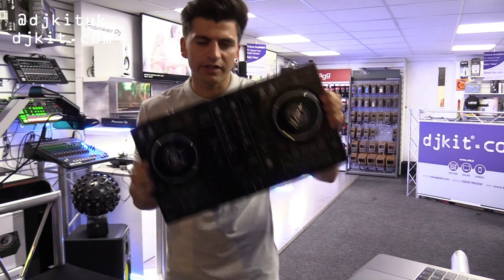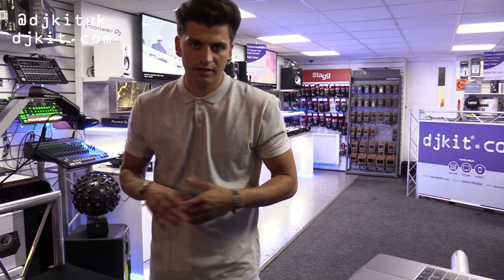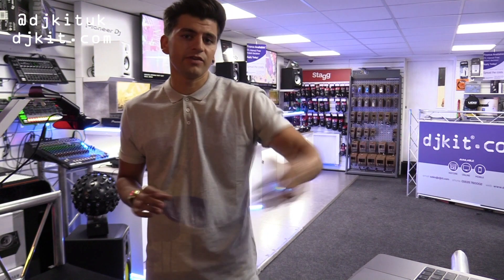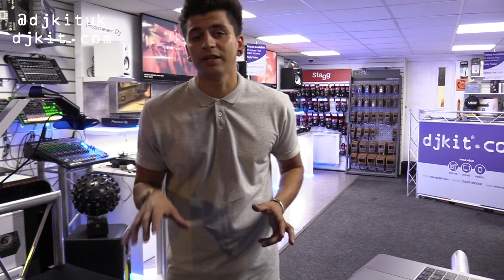Before we go in and look at the unit, there are a few things I want to mention. Firstly, when you buy the DDJ-400 it comes with the Rekordbox license key. You pop that straight into Rekordbox and you're away with the unit. All you need to do is plug it in via USB and you're ready to play. You don't need to download any drivers because it has a built-in sound card.